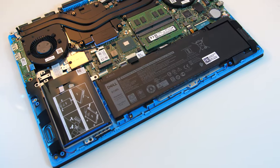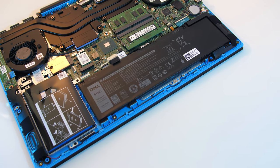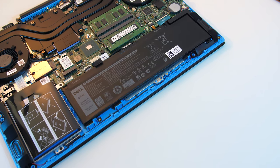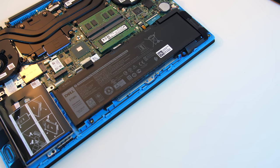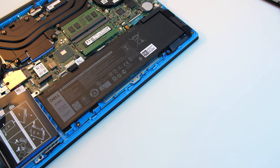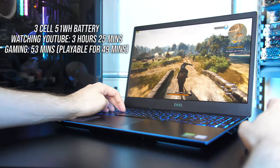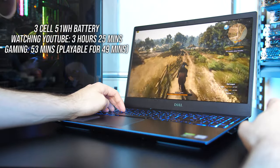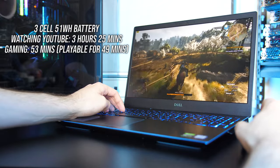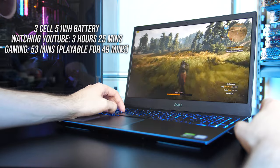Powering the laptop is a 3 cell 51Wh battery, and unlike the G5 and G7 I didn't see the option to upgrade. I tested it with screen brightness at 50%, background apps disabled, and keyboard lighting off. While streaming YouTube videos the battery only lasted 3 hours and 25 minutes — not a great result — and this was with Nvidia Optimus, so with Intel integrated graphics in use. While playing The Witcher 3 with medium settings and Nvidia's battery boost set to 30 FPS, the battery lasted 53 minutes.